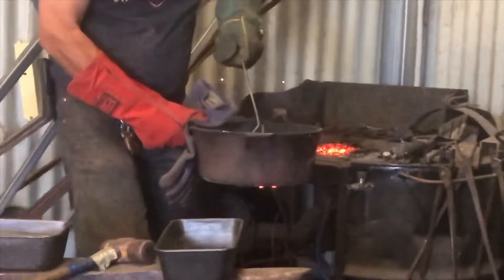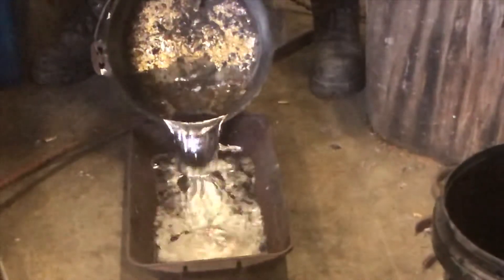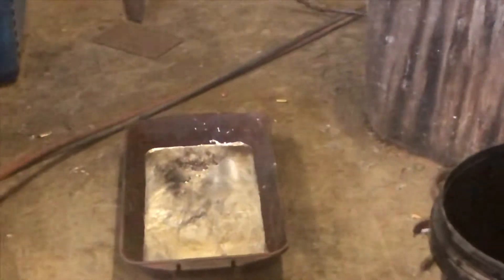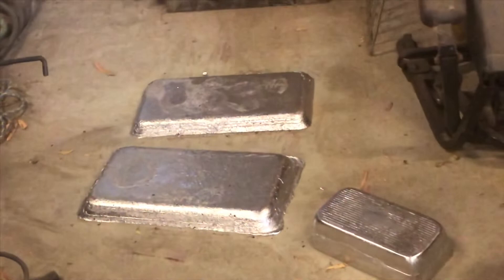You can't put too much in the pot at a time, otherwise you can't lift it. How long does that take to solidify? It's already started — like six minutes. The small one is about 20 kilos and the big ones about 30. It's amazing.